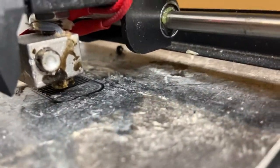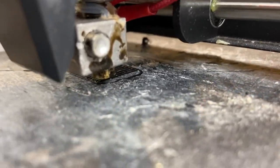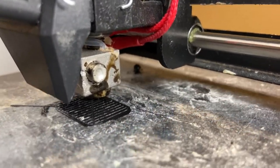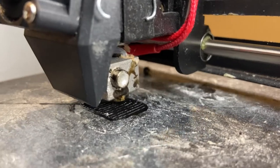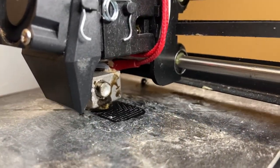I successfully transferred the model of the relay box onto a micro disc and now the printer is printing it. It said it would take about 19 minutes, so I'm really looking forward to seeing how this turns out. It's printing in the vertical position.